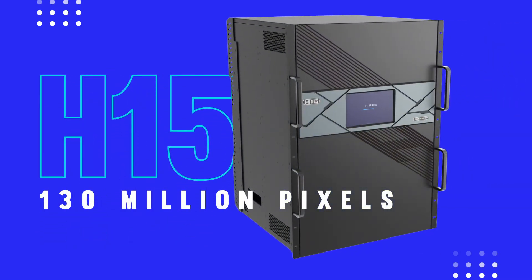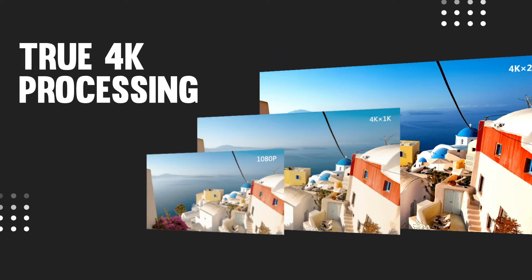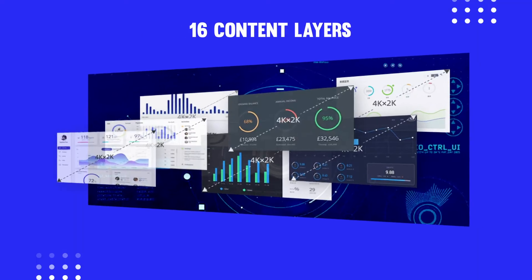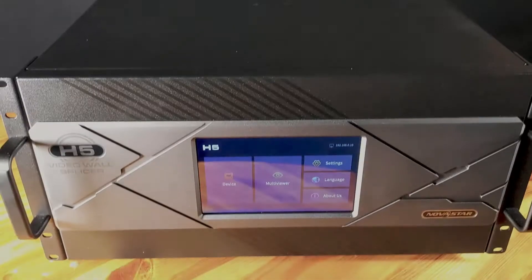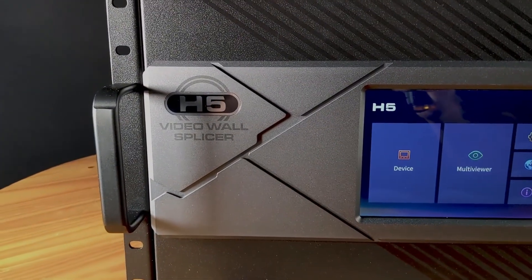With these capacities, all of the H-Series splicers are capable of true 4K output on a variety of pixel pitches. Plus, all the H-Series processors allow management of up to 16 content layers, which you can move freely across all outputs. They also support touchscreen displays for status monitoring and configuration.